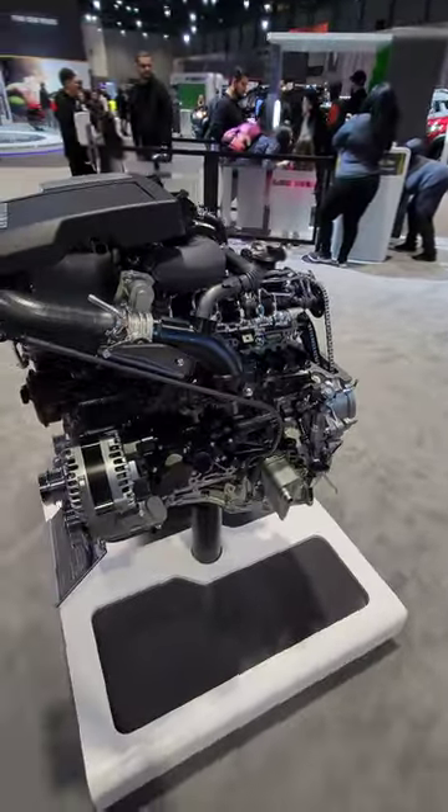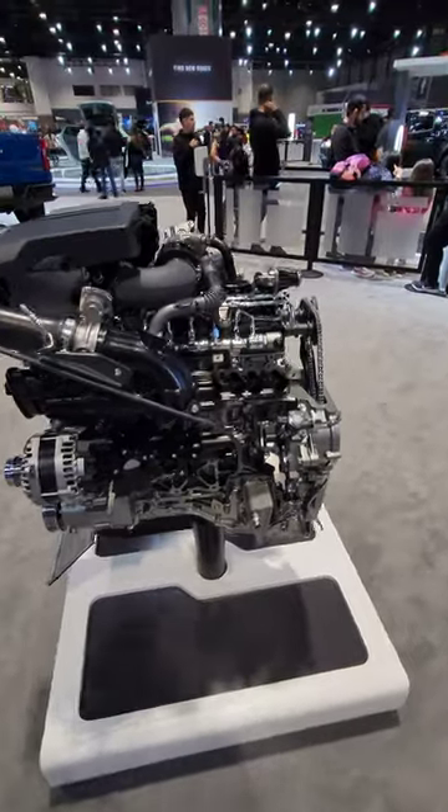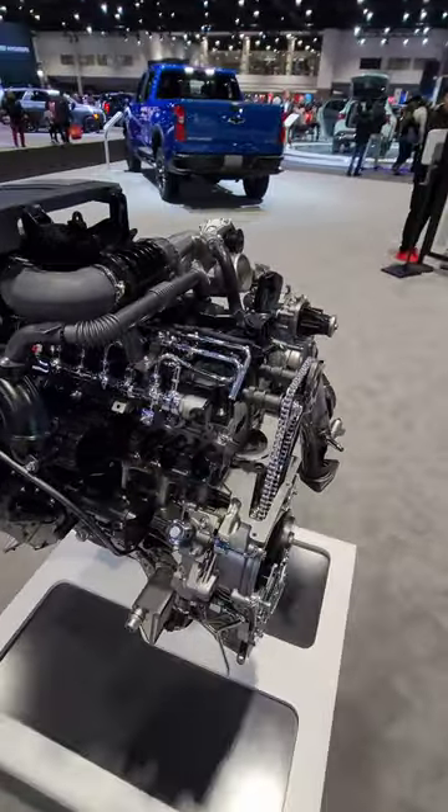This engine is optional in the Silverado and the Sierra 1500 pickup trucks, as well as the Suburban, the Yukon, and the Escalade.